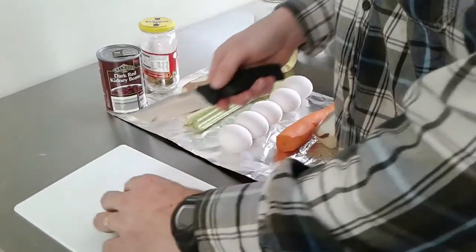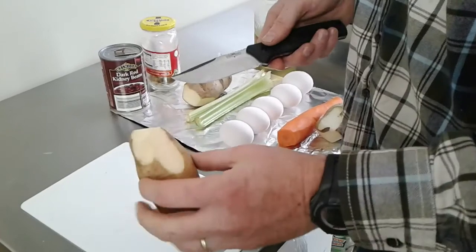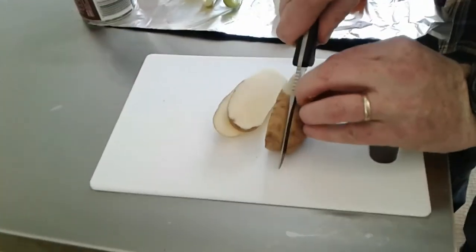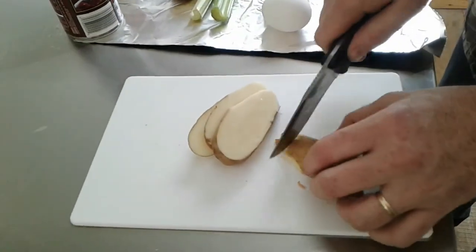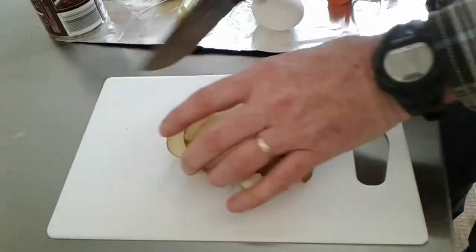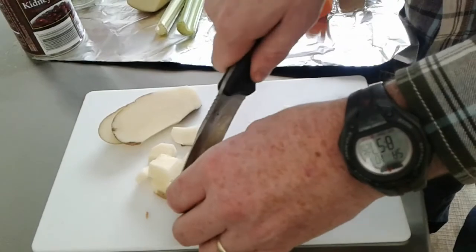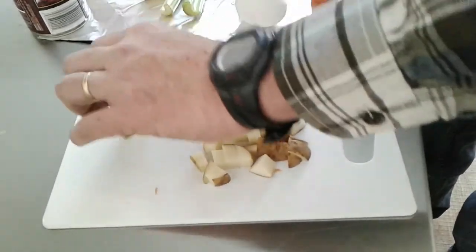Let me show you how I cube these up. I take the potatoes and just cut off any places that might be bad. I leave the skin on — I like the skin. I cut these up about a quarter inch thick, then slice them about a quarter inch the other way, then turn and cube those up into nice little squares. That makes the hash uniform — if you have these cut square, they all cook and get done at about the same time.